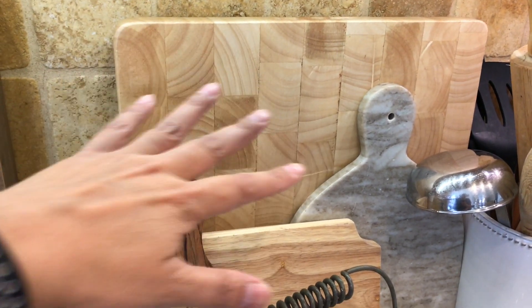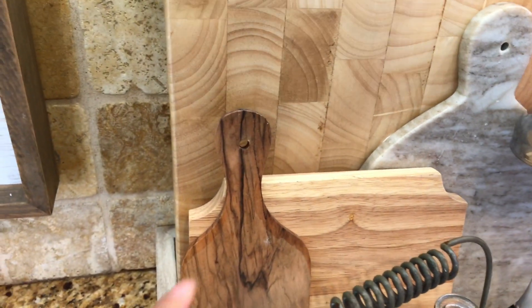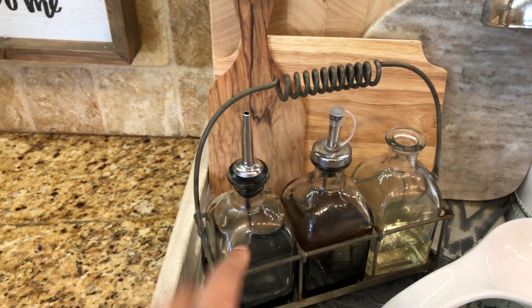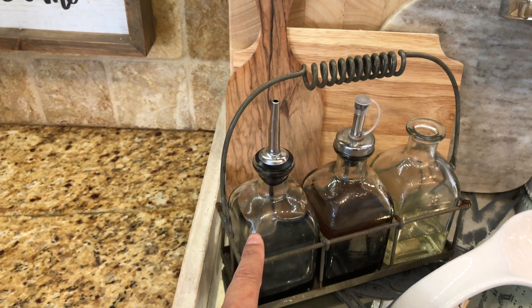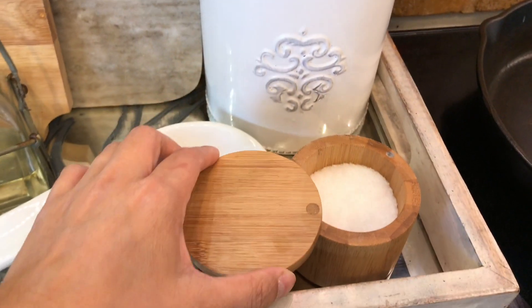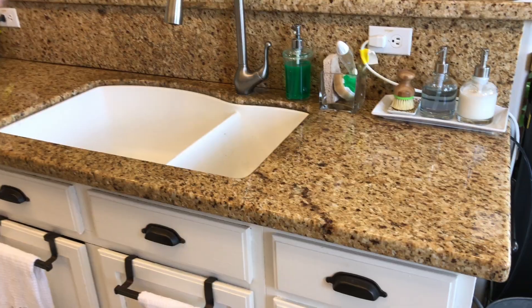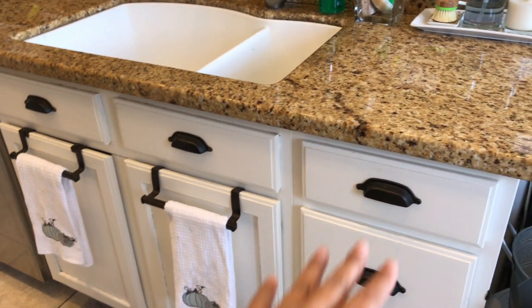For decor I have cutting boards I got from different places like Ross, TJ Maxx, and as gifts. This one is marble and a couple more are wooden ones. This holder is from Ross and holds three bottles — olive oil, salad dressing, and balsamic vinaigrette. Then I have my resting spoon and this little salt container I think I got from Home Goods.